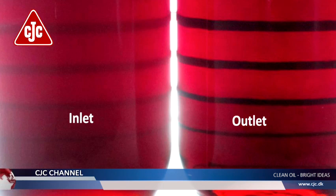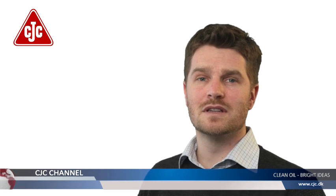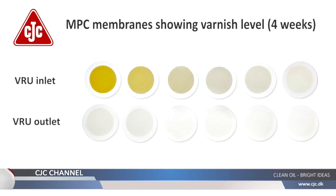The results are impressive and emphasize how effective the VRU is. The oil, now free from contaminants, is leaving the VRU and will start to clean up the turbine, removing varnish from the system tank, valves, bearings, etc.